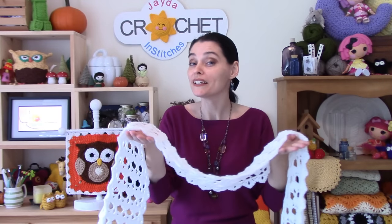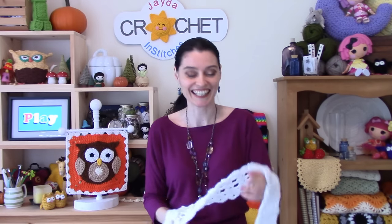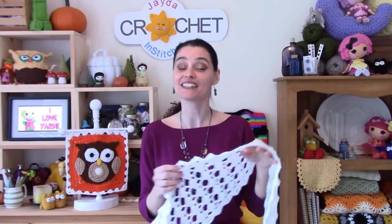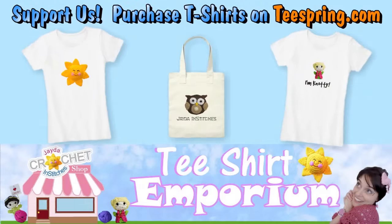And there you have it — one really pretty table runner, perfect for your next festive table setting or any little corner of your house that needs a little something something. I hope you had fun making this along with us this week, and we will see you really soon on the Jade and Stitches show. Until then, stay safe, stay crafty, and have an awesome week everybody. Bye!